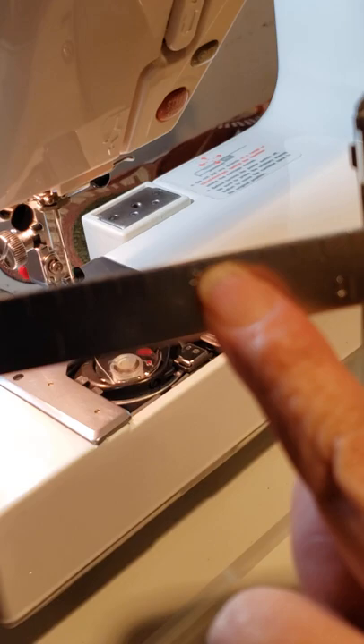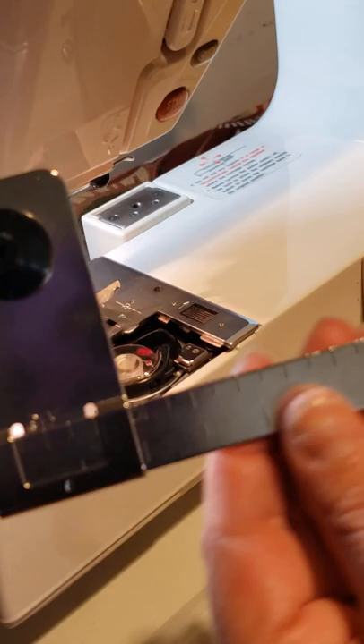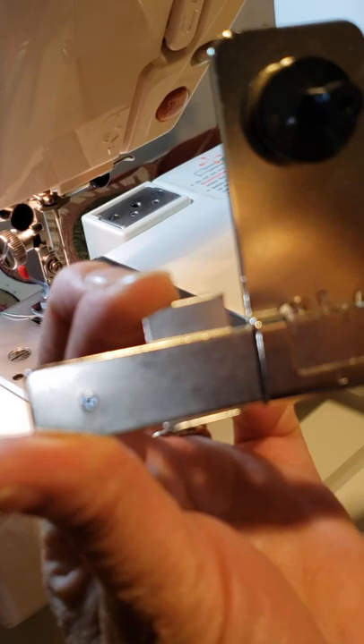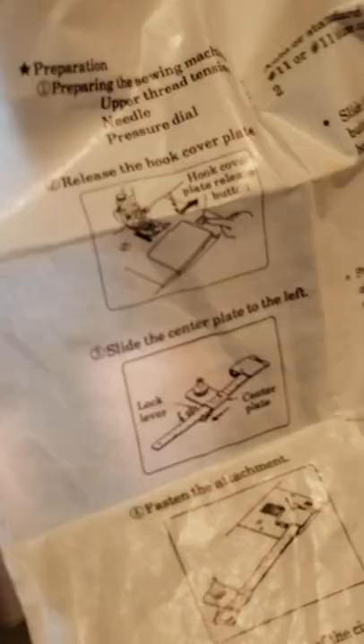Whatever circle you want to make first, you put there. You need to unlock this. To unlock it, just push gently this corner, and that helps me move it wherever I want. When you're already positioned, or before that — but according to the instructions, it's better to do that when it's already attached. When it's attached and you have the position, you can lock it.